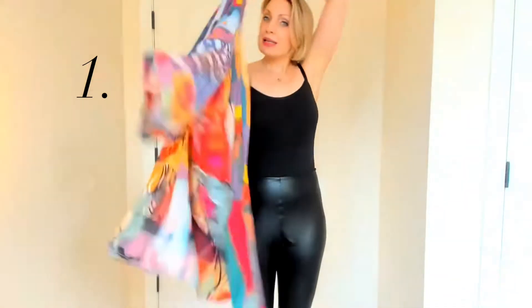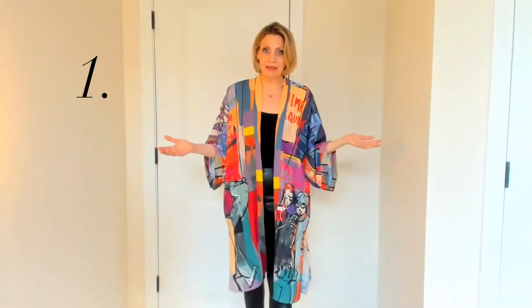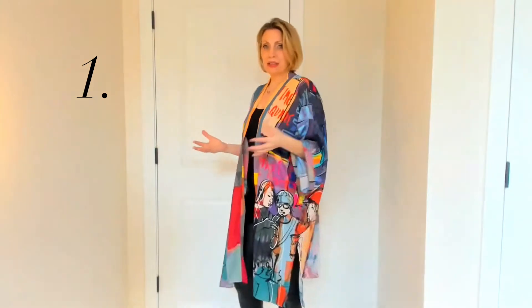The first way to wear this is just leave it open. This can be dressed up, dressed down, worn during the summer to the beach or during the winter over leggings, and all the colors really come through.